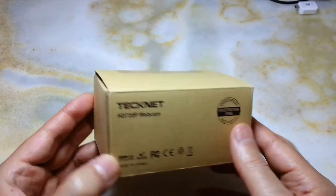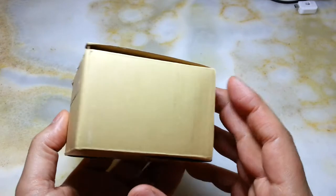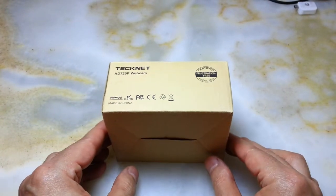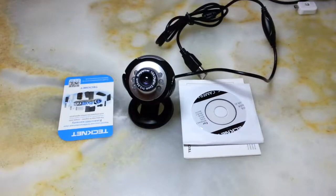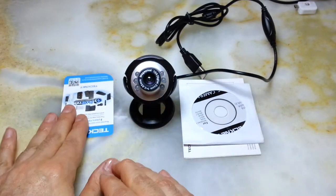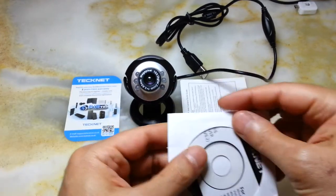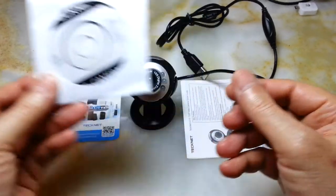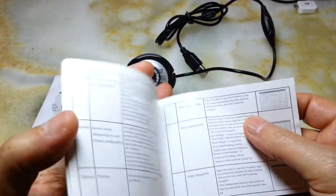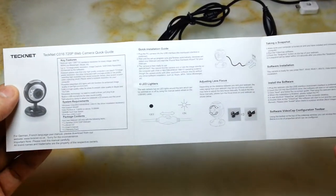This webcam is good quality and comes in this box. Let me get everything out and talk more. In the box we get the webcam, a promotional card, a CD driver for your PC, and a manual for use with your PC or laptop.